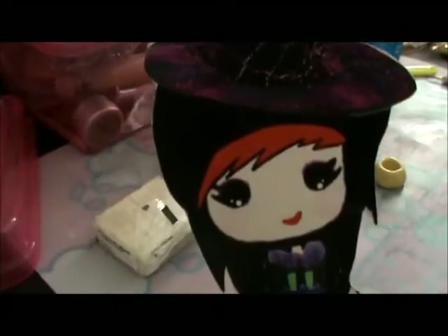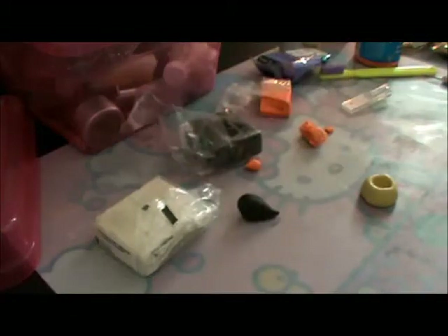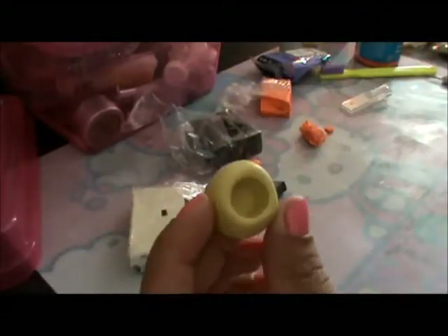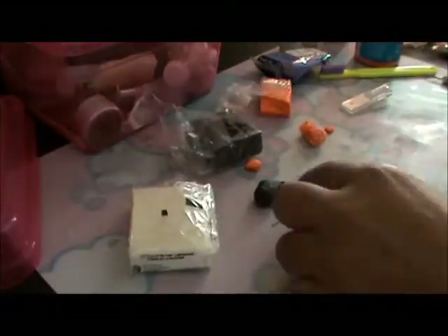Hi, this is Damien Q Charm, and today I'm going to show you how to make a brain cupcake for Halloween. Let's get started! First, you're going to need black clay and glow-in-the-dark clay. You need a little cupcake mold, and you need something to texture the brain — I use this.